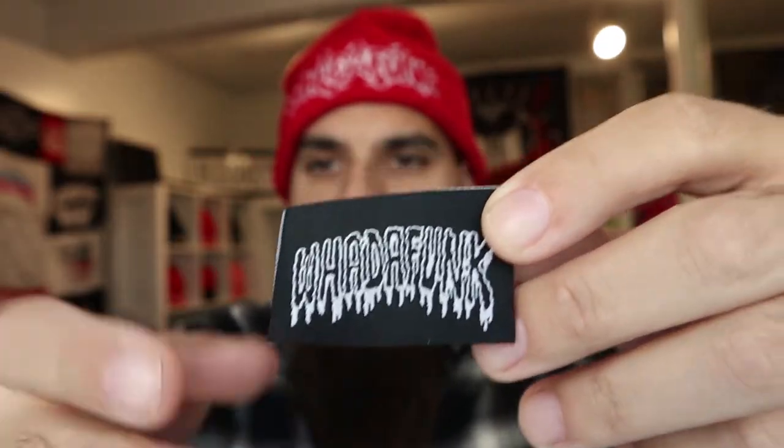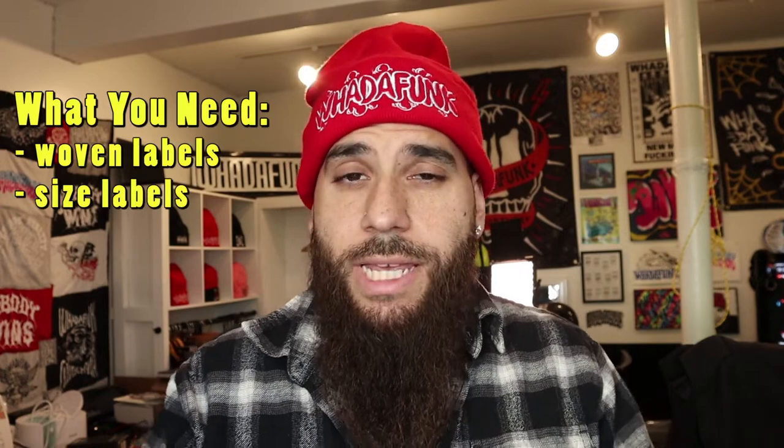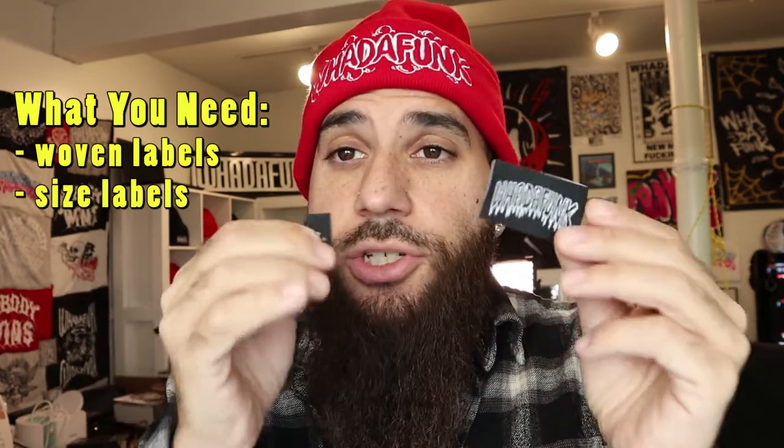You're going to need some woven labels. This is our woven label — it flips over, and this is the other side. You only sew the top of this one. There are other ones where you sew all around the edges, and I'll show you that. You'll also need size labels. You can order these online — just search custom woven labels and size labels and get stuff that fits your brand. I'm going to show you how to sew the fold-over one and a rectangle one.